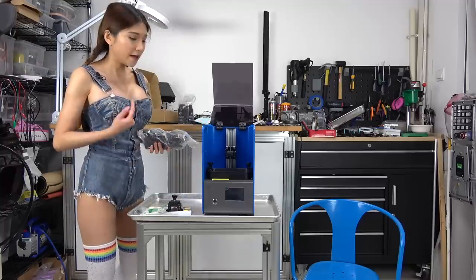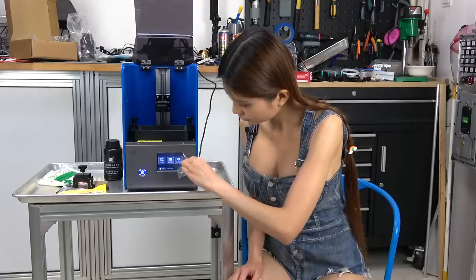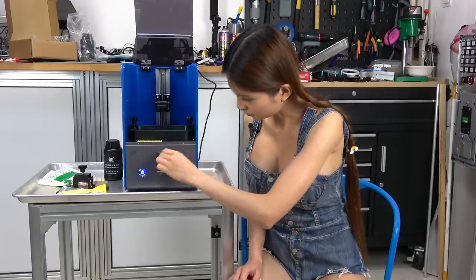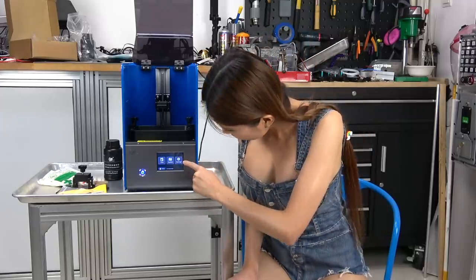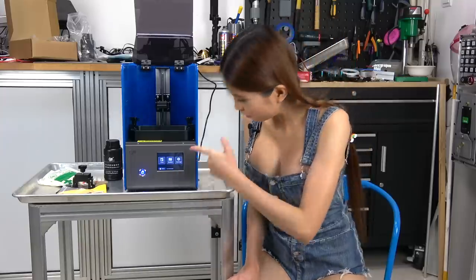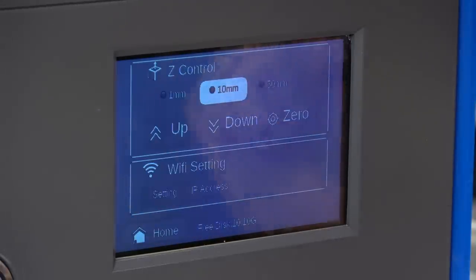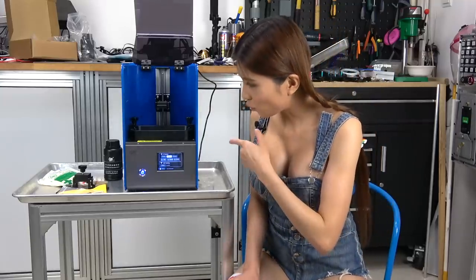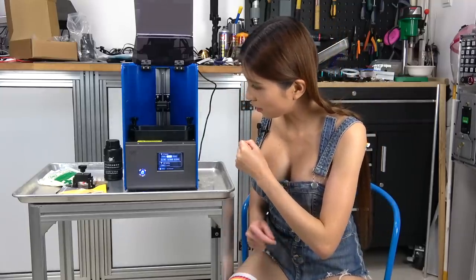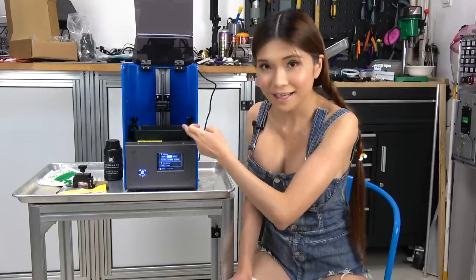On the display it looks like the default language is English. I don't need to change anything. Let me double check — settings, it is English. Right now I want to put the build plate in, so I have to take the resin vat out first.